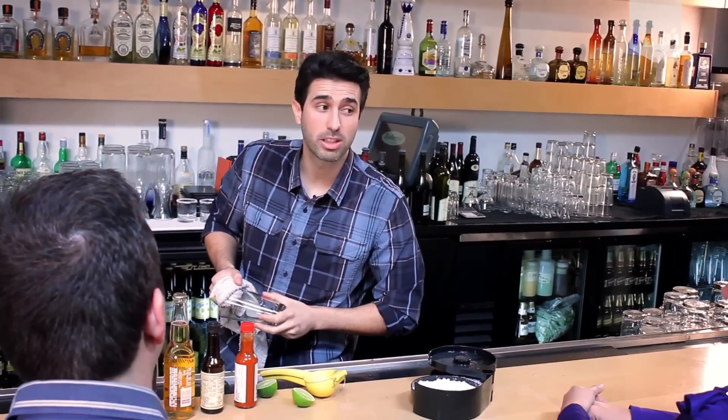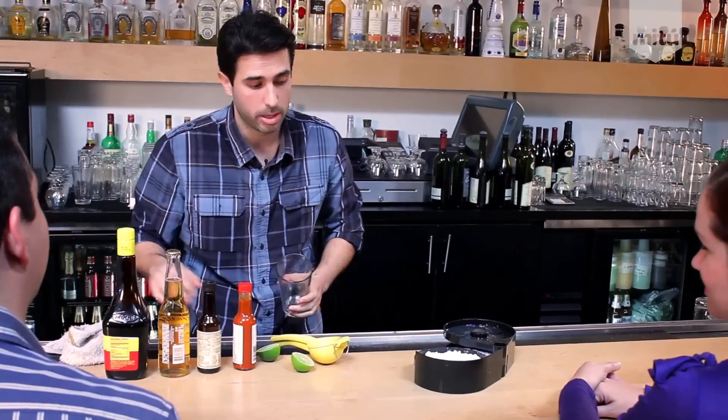You guys want to see how to make a nice, refreshing Mexican drink? It's a Michelada Clásica. It's very easy to make and it's delicious. I'm going to show you how to make it.